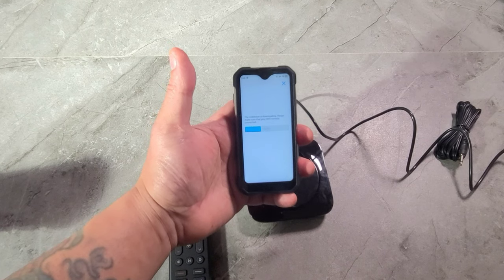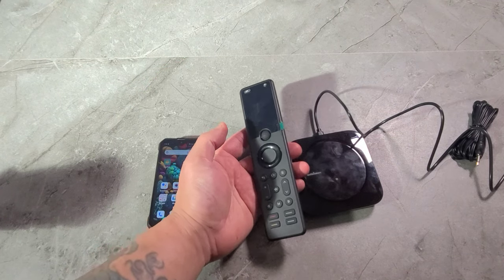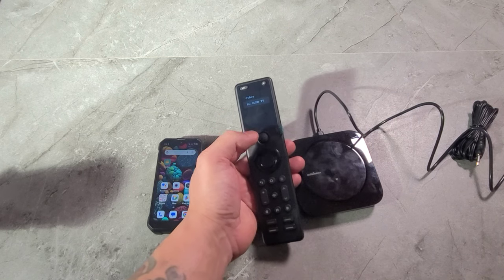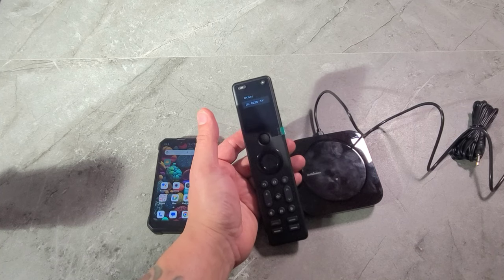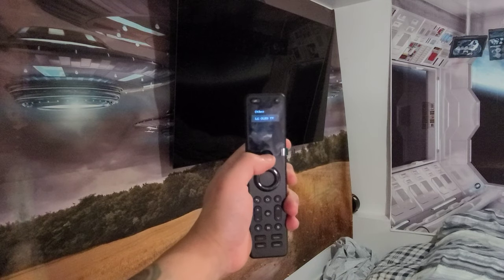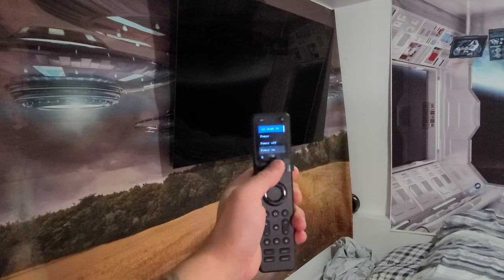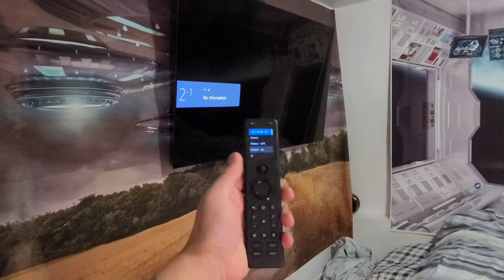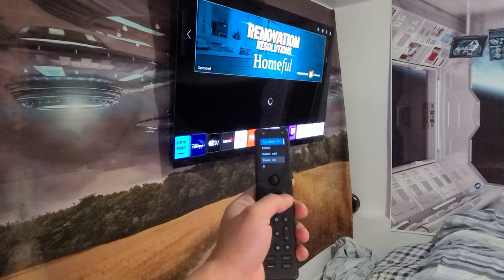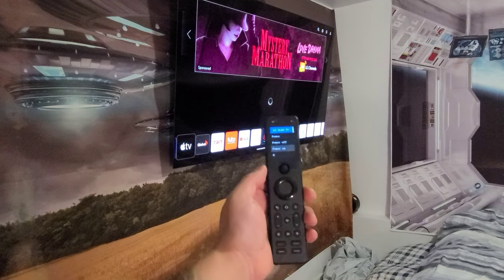Now it's saved and programmed into the remote. It's as simple as that — you don't need to be a rocket scientist to use this. I love the LCD on this. Right now I have my LG TV listed, and once I add all my devices I'll have a full list. You just go to a device, press it once — it goes green — and you can power on and off. Boom, TV is on. You can use the home button, navigate left, right, volume up, volume down, go back and forth. With one remote you can control everything.